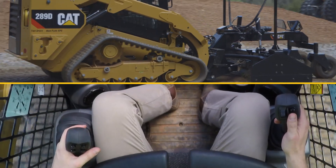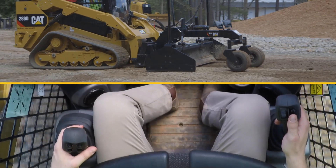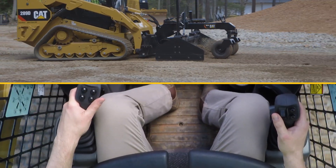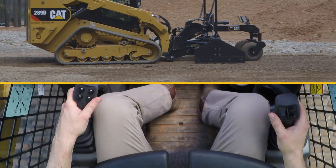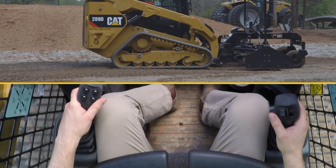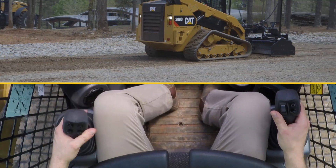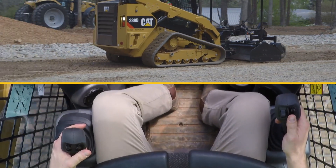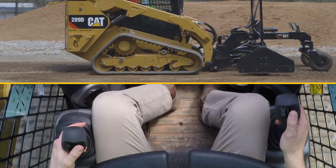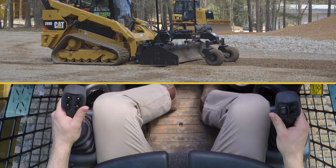A common best practice is to set the grade target above the actual target by a tenth of a foot or a couple of inches, then on your final passes decrement down to achieve compacted grade as well as a great finished product. When in automatic mode, the joystick buttons that previously controlled the left and right sides of the blade become your increment and decrement controls, allowing you to change the grade target for both the left hand side and the right hand side independently.